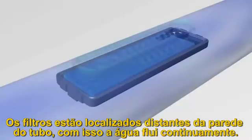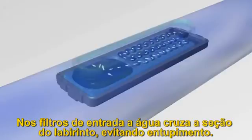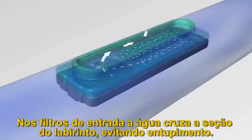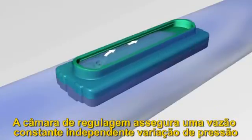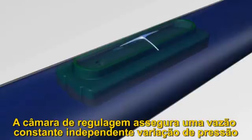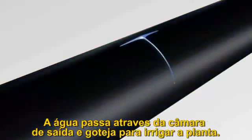From the inlet filters, the water flows into a large cross-sectional labyrinth specifically engineered to resist clogging. It then continues through the regulating chamber, which ensures that the water maintains a constant flow rate over a wide range of pressures. Only then does the water pass through the outlet chamber and drip out to irrigate your plants.